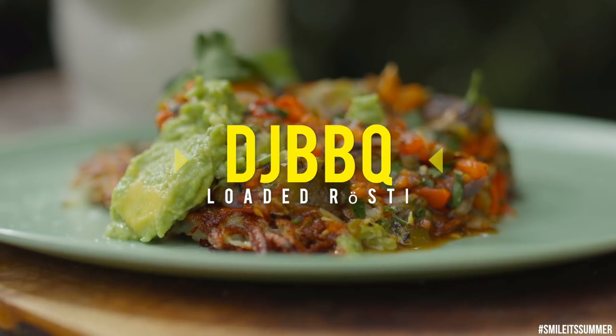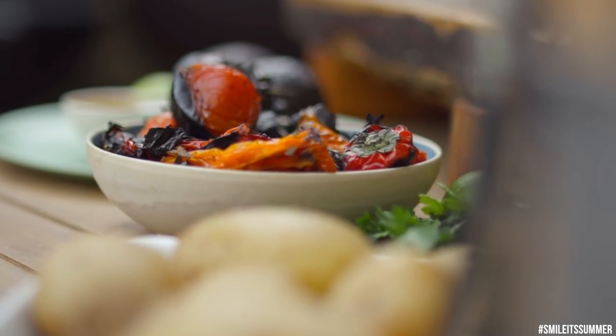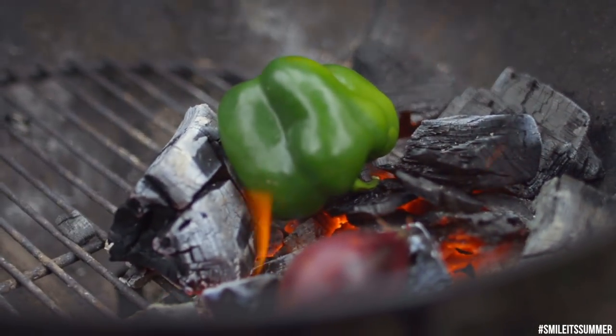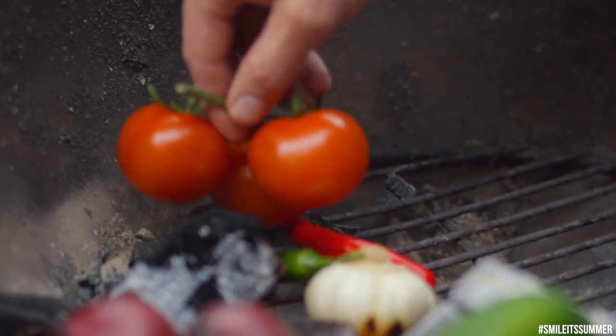Before we get to the main event we've got a lot of prep to do. All these ingredients are going to go into our ash salsa. When I say ash salsa it might sound kind of gnarly — it's the same ingredients you would use in your normal salsa or like a pico de gallo. We set up our grill with a half and half technique — charcoal on one side, no charcoal on the other. If things get out of hand you can always move your food to the indirect side.